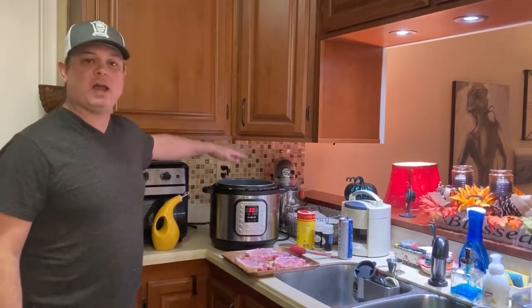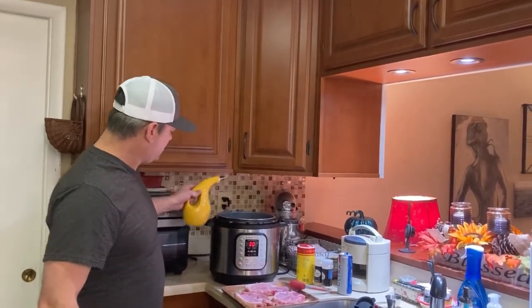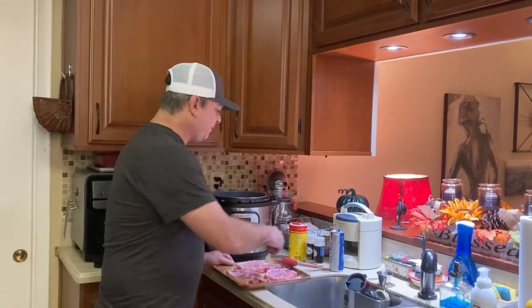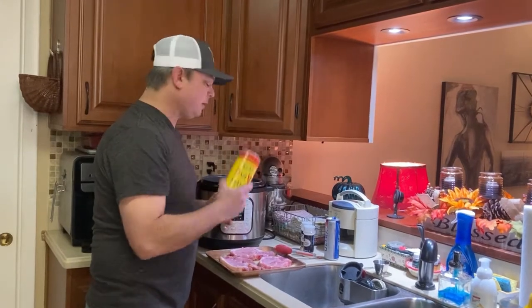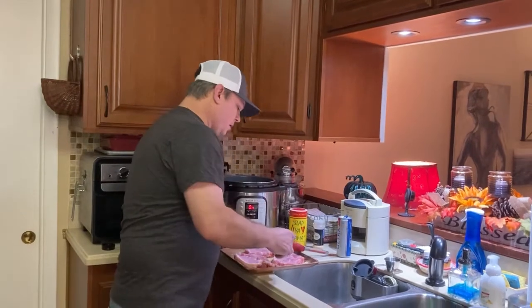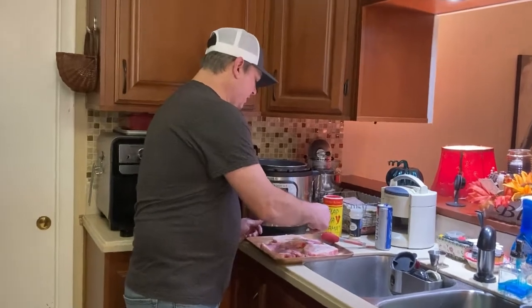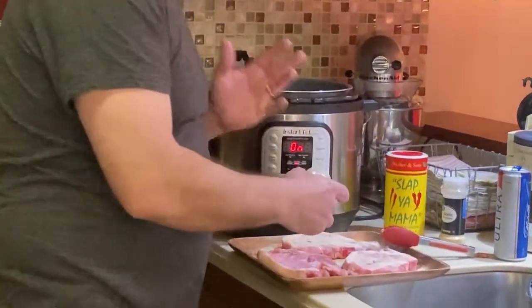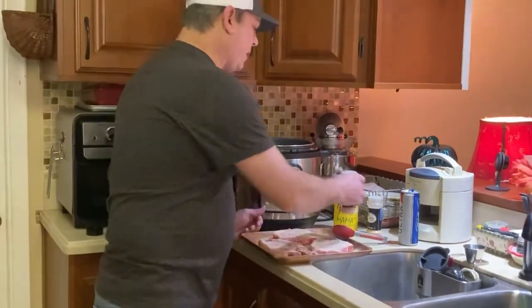Now it's time to brown the meat. I'm going to turn my sauté function on — I've already added about a tablespoon of olive oil and I'm going to add just a little bit more. Give it time to heat up. I've already seasoned one side with onion powder, garlic powder, and whatever Cajun or Creole seasoning you like. You want to be very liberal with the seasoning because this is the only way you can season the meat — give it a good coating.